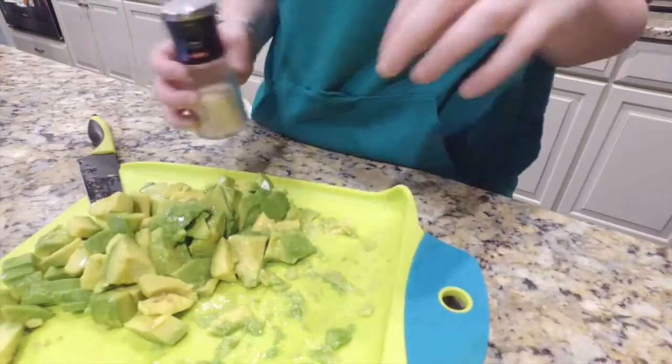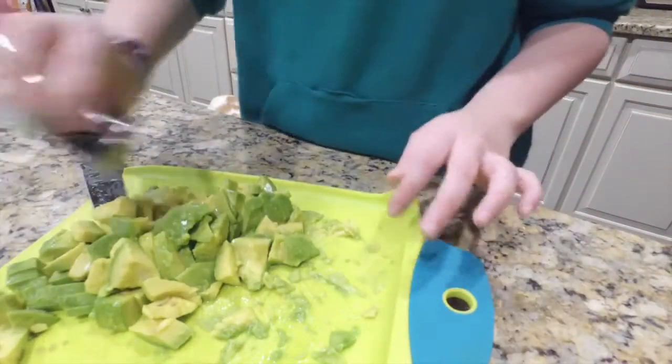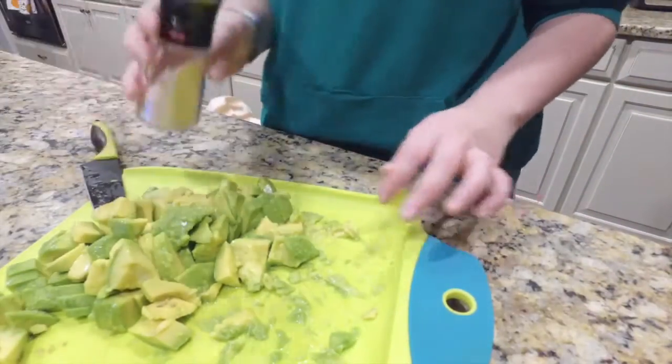The fourth step is to put the salad and lemon together.